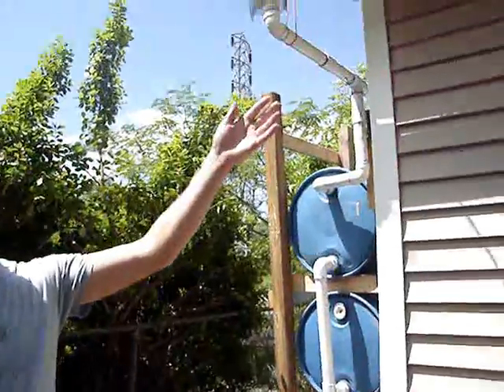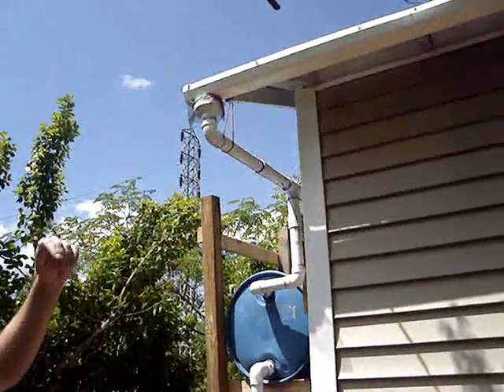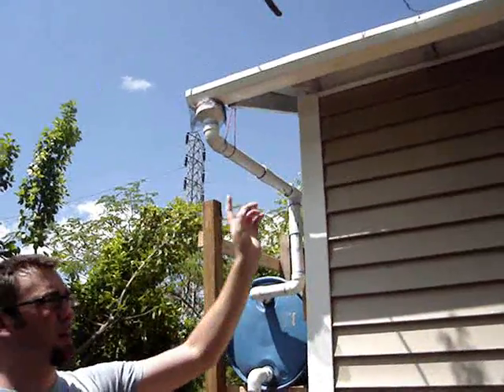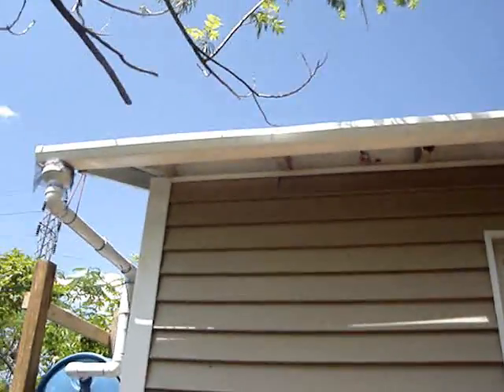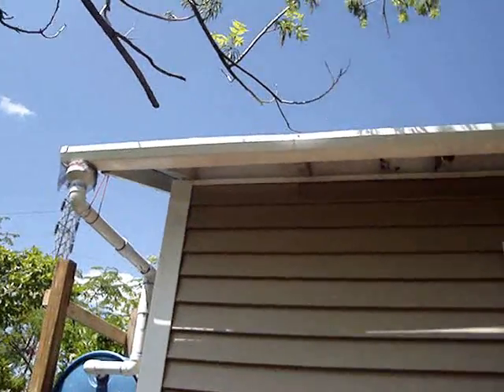Hello, this is my rainwater collection system. It's just used off the roof. I use vinyl gutters — you can get them at Lowe's for pretty cheap. I think these are $5 or $6 a piece.